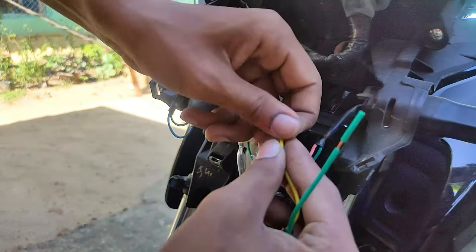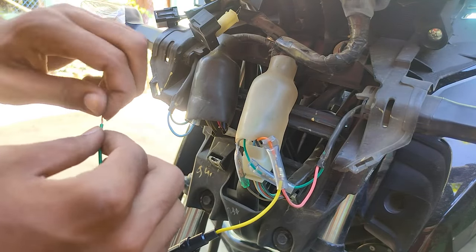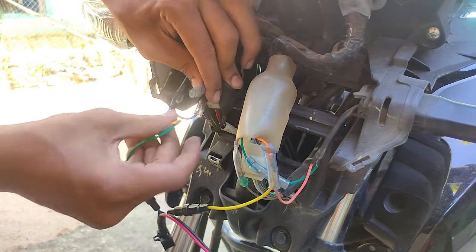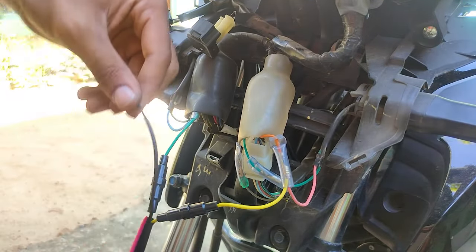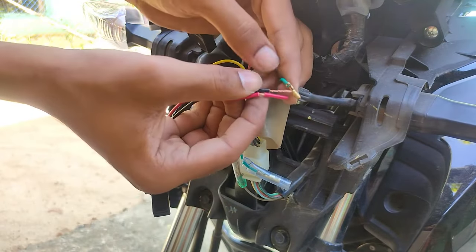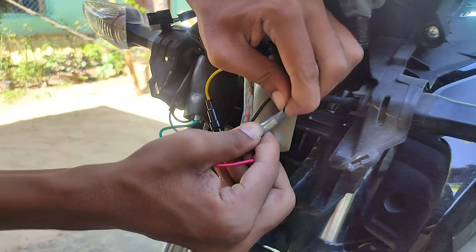You can see that you can do it very easily — there is no big thing, there is no need to go to the mechanic. It is very easy. You have to connect both indicators from this side and connect one to neutral. We will connect any other indicator with the ground wire.